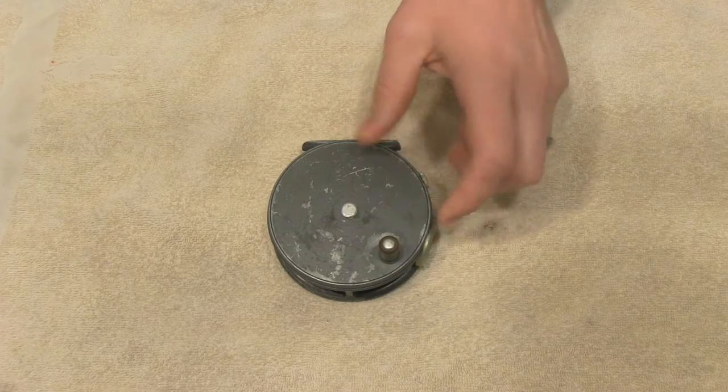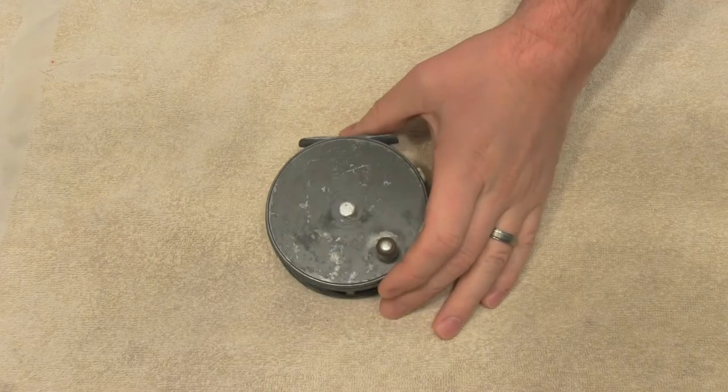Hey, how's it going? This is Kevin. I wanted to show you how to break down and clean a vintage fly reel.